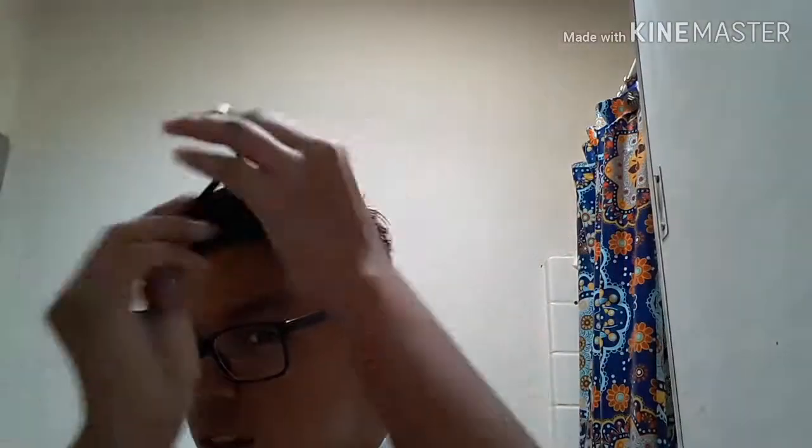Next you're gonna need some pomade. I have super light pomade. You can see I already have it in my hair. Here's my pomade — I already have it in my hair so I'm not gonna put it on. You also need a comb. My greaser hair is just gonna be a comb-over.